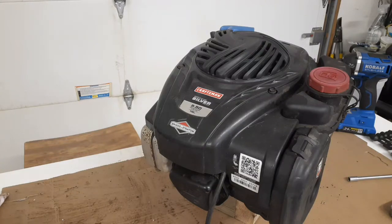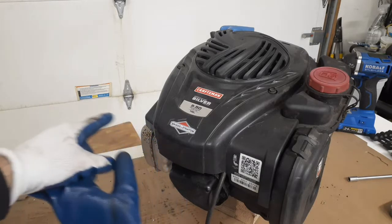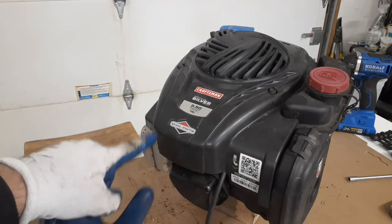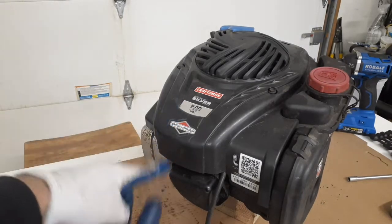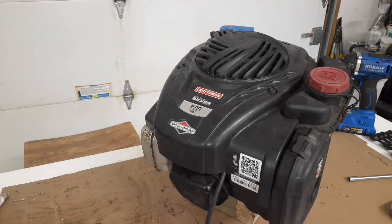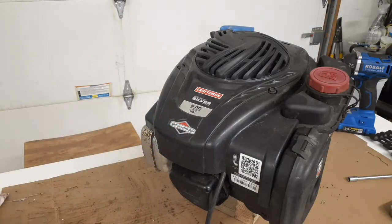Hey YouTube, got a video here on a teardown of a Briggs & Stratton — this is one of these 550EX engines. There are different sizes but pretty much the same. This one here is seized up. I checked the recoil and that works, but it doesn't pull over. I pulled out the spark plug to see if it was hydro-locked — that's not the problem. So something is going on internally inside here, so it's going to be a teardown.